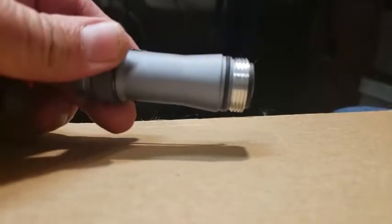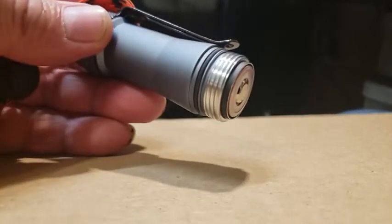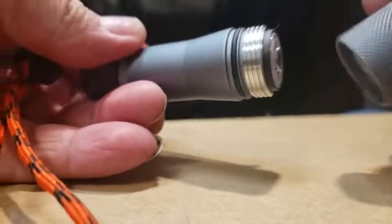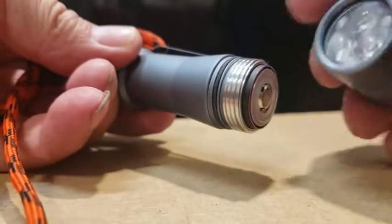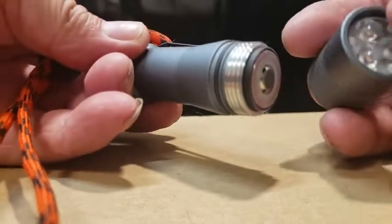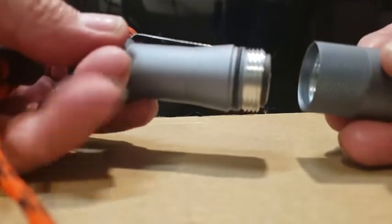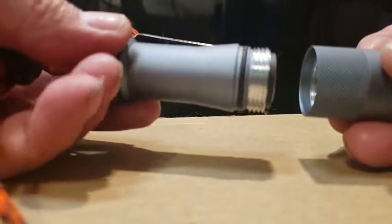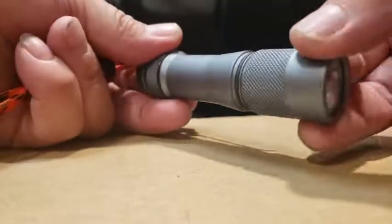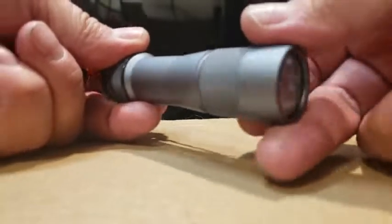I have no idea what happened to this thing. It's a new FW3i, a Budget Light Forums Lumintop project light. I received the warm white version — I originally ordered the SST20 4K but they sent this warm white one. I've been playing with it, and it was sitting on my nightstand, fell off and landed on the floor, suddenly turned on, and for some reason I couldn't turn it off.